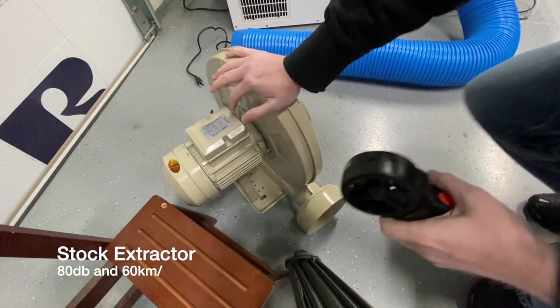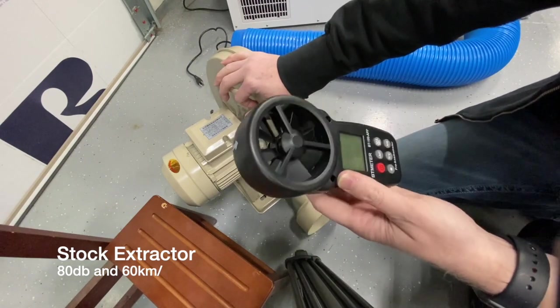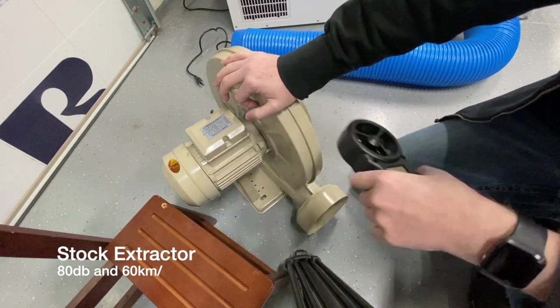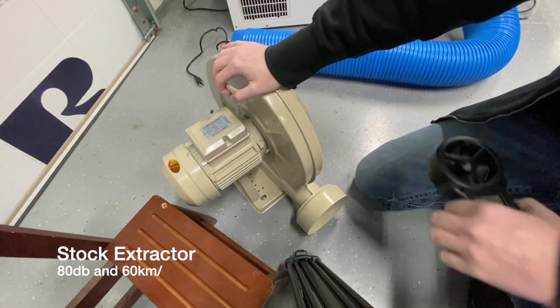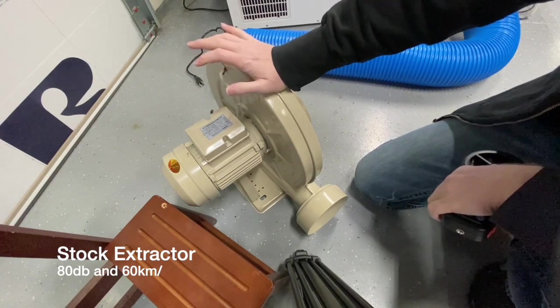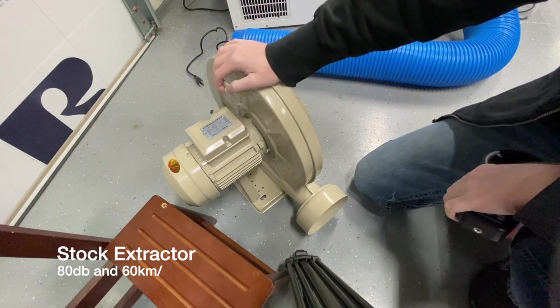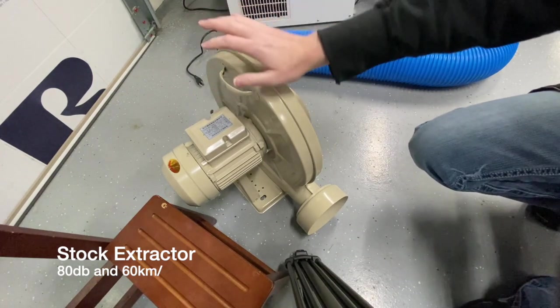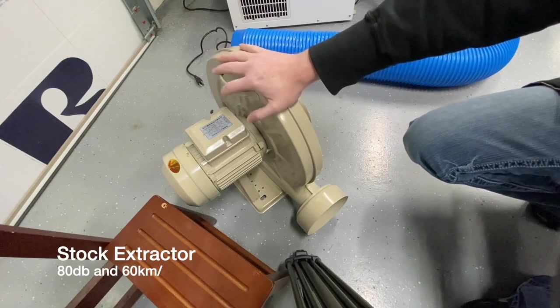The stock blower came out to about 60 kilometers per hour — not bad, pretty much equal, just slightly more powerful than the AC Infinity. I measured the noise level using my phone's audio receiver and it rated at 80 decibels, so it is 5 decibels higher.